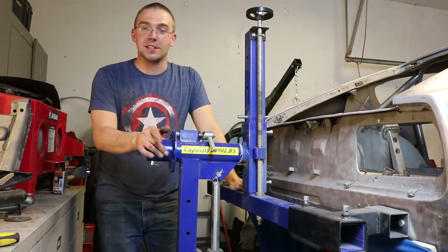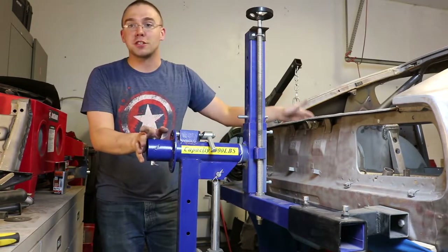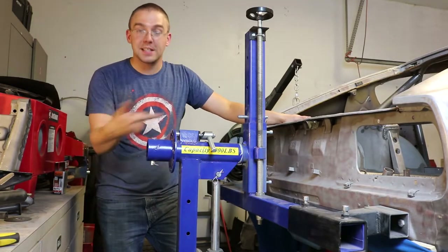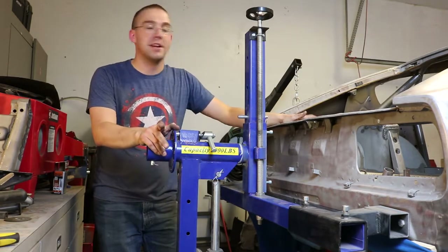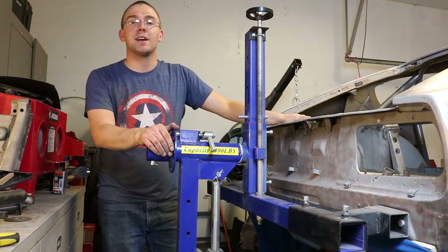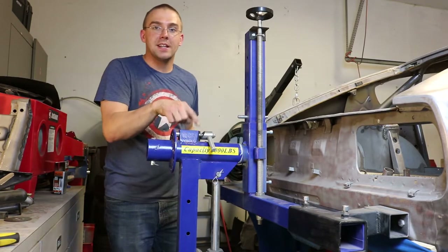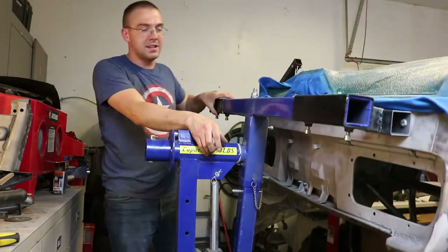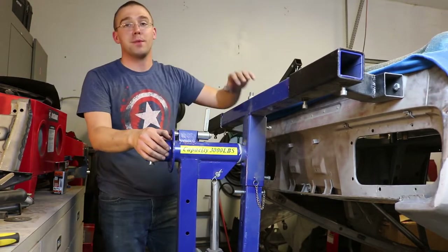In theory you should be able to use this on pretty much anything except trucks, and even then if you're only doing the shell — even the cab or bed of a truck — I don't see why you couldn't put it on this. It extends to accommodate different lengths of vehicles, and it is definitely significantly helpful for removing things like undercoating. All you have to do is unlock it, flip it upside down, lock it again, and you can work on the bottom of the car without any issues.